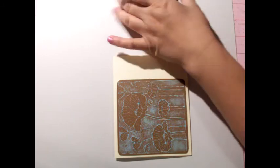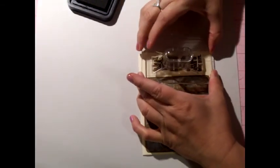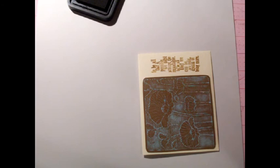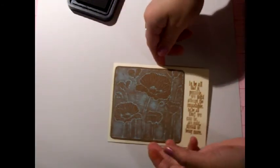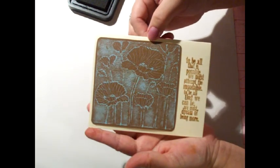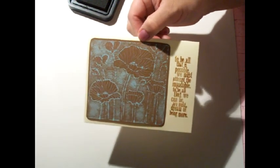The ink is a Distress Ink called Brushed Corduroy. I'm just going to ink that up and put this right on the side here, putting some good pressure on that. And my card is done! This week's theme is clean and simple, and I hope you enjoyed it. Thank you for watching — have a great day.